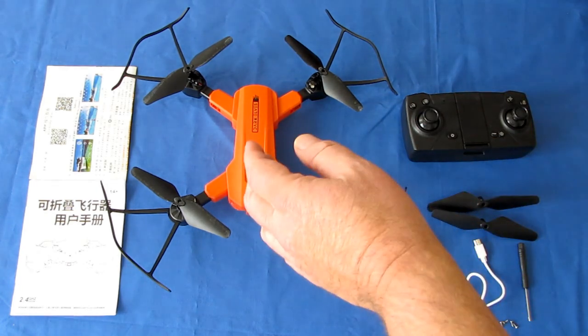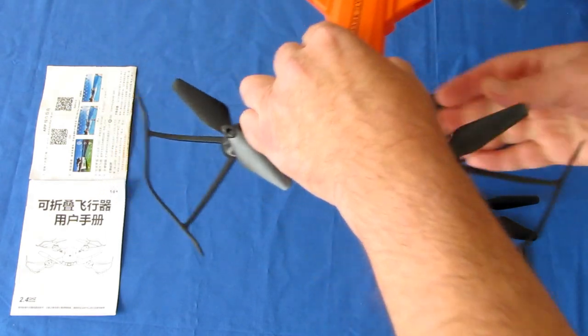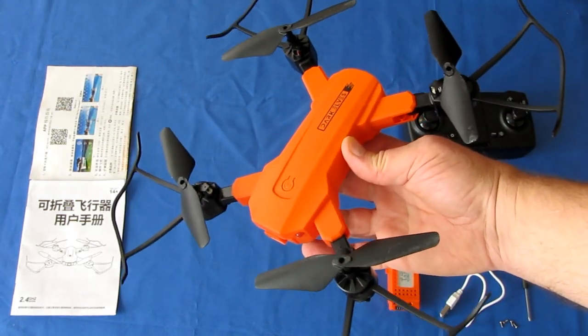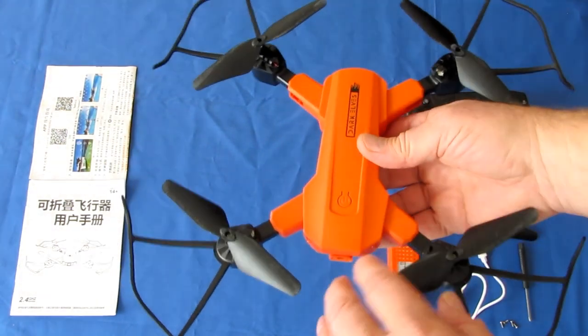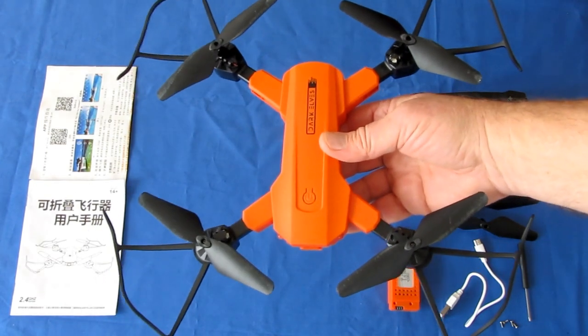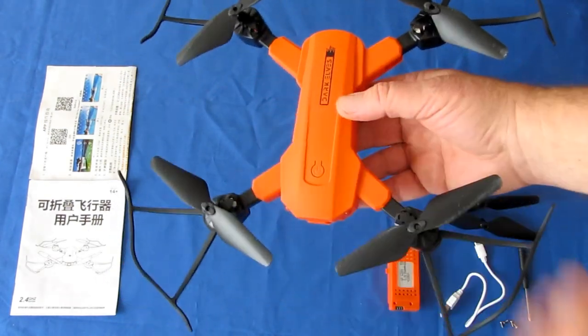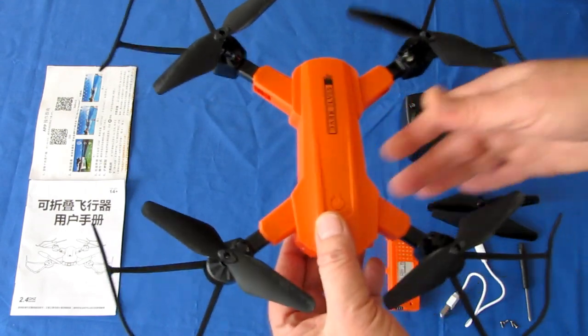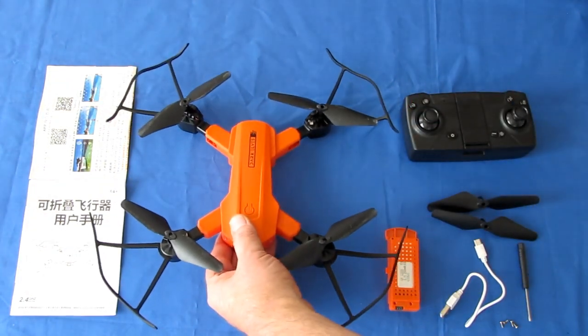Very inexpensive learn-to-fly drone. It's available in black or orange. I like the orange color because it helps you see the drone easily in the air. These black and gray drones tend to disappear when you get a little too far, especially these smaller ones. A nice orange color helps with visibility, maintaining your eye on the drone so you can bring it home.